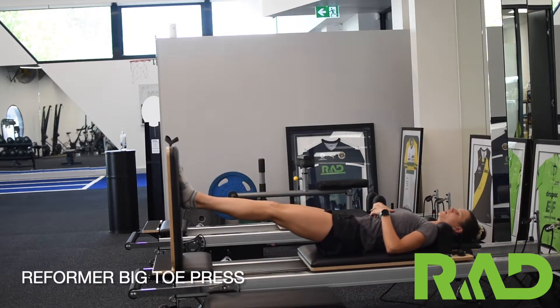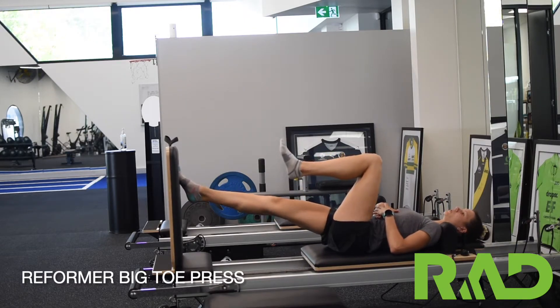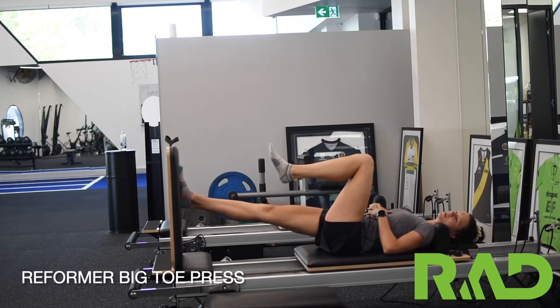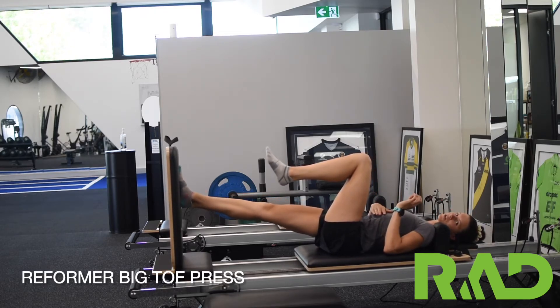We're going to press ourselves away, take one foot off the jump board, and from here we want to press through our big toe, almost as if we're doing a calf raise. Pressing the bed away with our big toe, really trying to emphasise that push through the big toe.